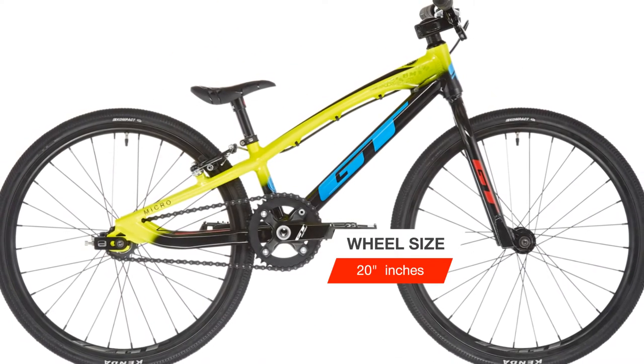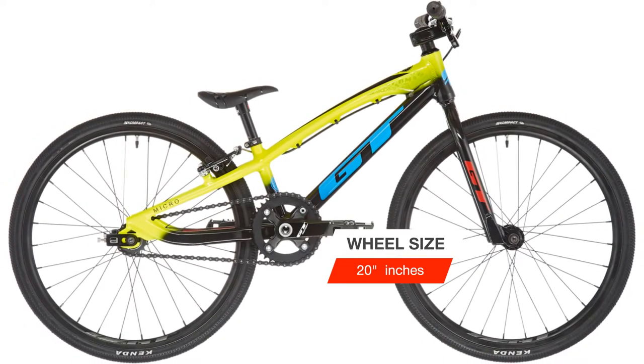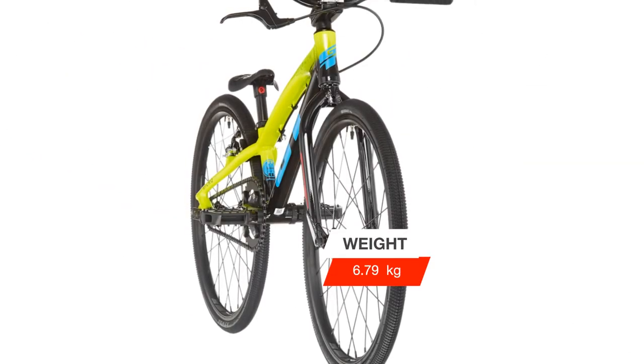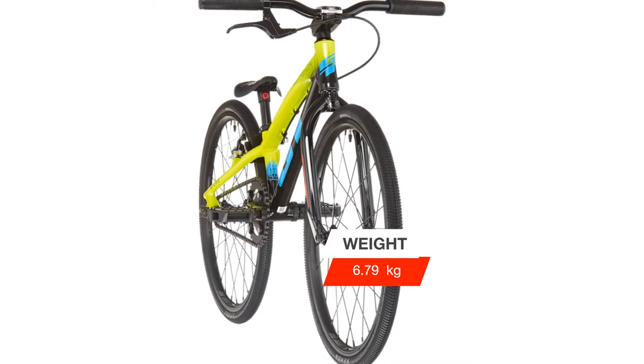Inspired by the Speed Series Pro models and featuring reverse rear dropouts for quick gear changes, each model size is purpose designed and spec'd to be lightweight, offering maximum performance to meet each racer's needs.